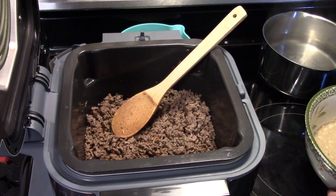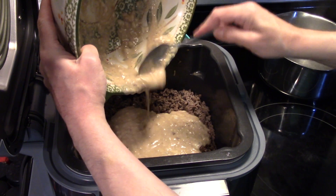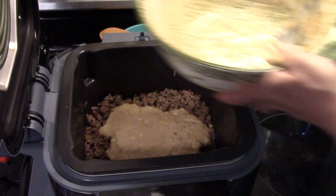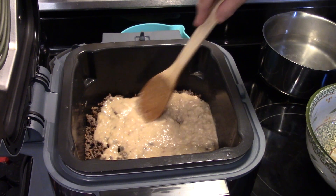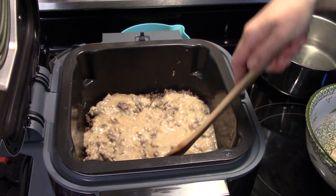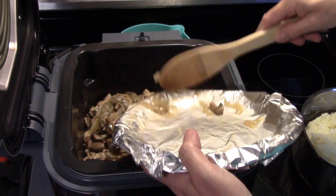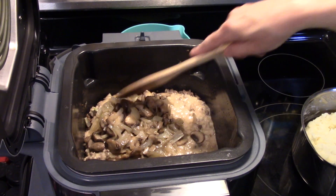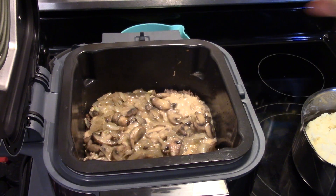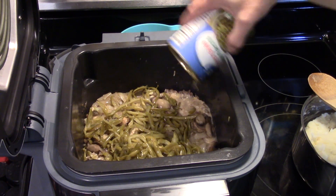Now that I have my ground beef evened out, I'm going to take that cream soup mixture we made and dump it in over top of the ground beef. I'm going to take my spoon and even it out so it covers all of the ground beef. Then I'm going to take my mushrooms and onions from the beginning of the video and put them down over top, smearing them out nice and even — it's smelling good in here! I'm going to take those green beans that I drained completely and spread them over top of the meat and soup mixture.